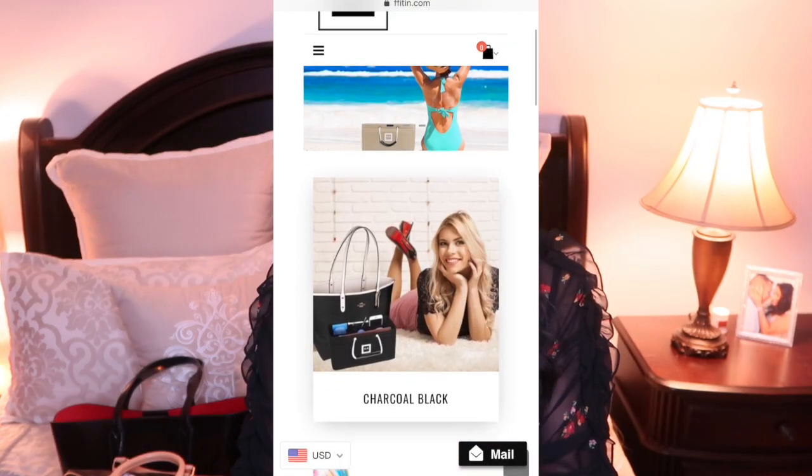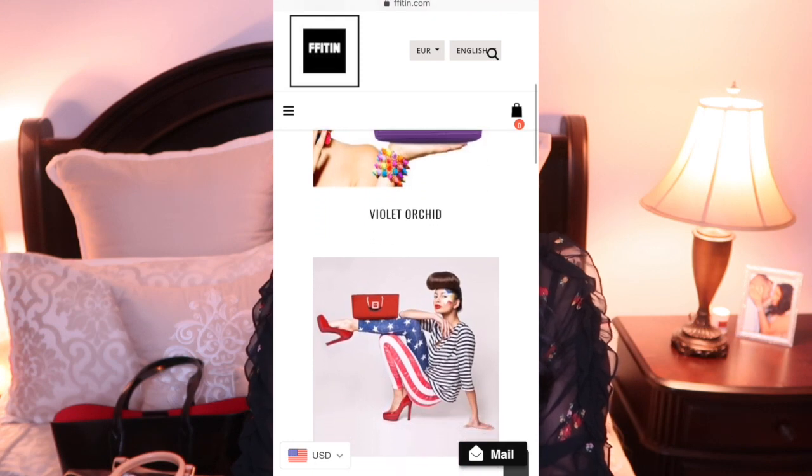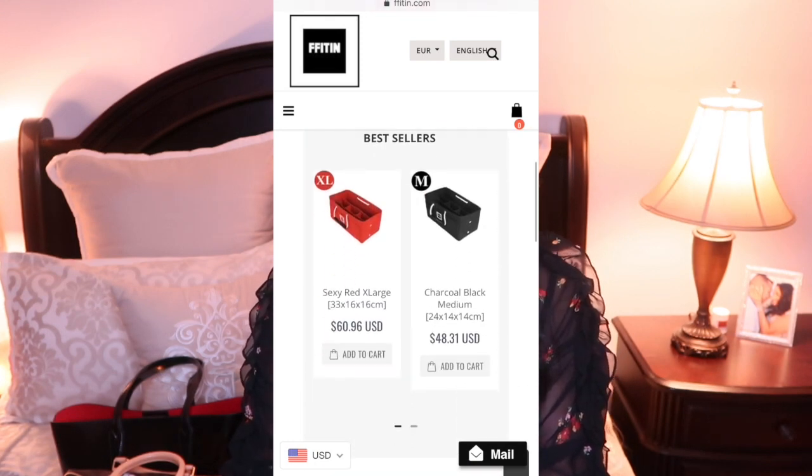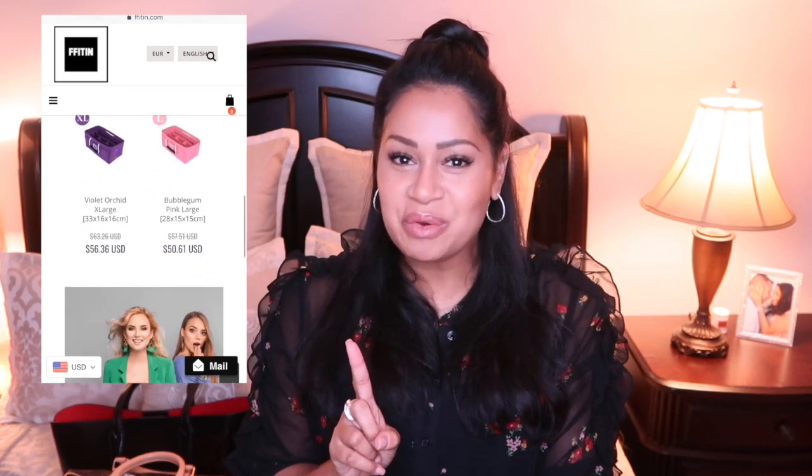When you scroll through you'll see all the beautiful assortment of colors available. If you stay till the end of this video I'll provide you with a coupon code, and if you pick up one of these organizers please remember to tag me — I'd love to see what colors you chose and what bags you're putting them in. If you're new to the channel, welcome — subscribe and hit the notification bell so you don't miss any of my fashion, beauty, and lifestyle videos. Give me a thumbs up if you got value out of this video.